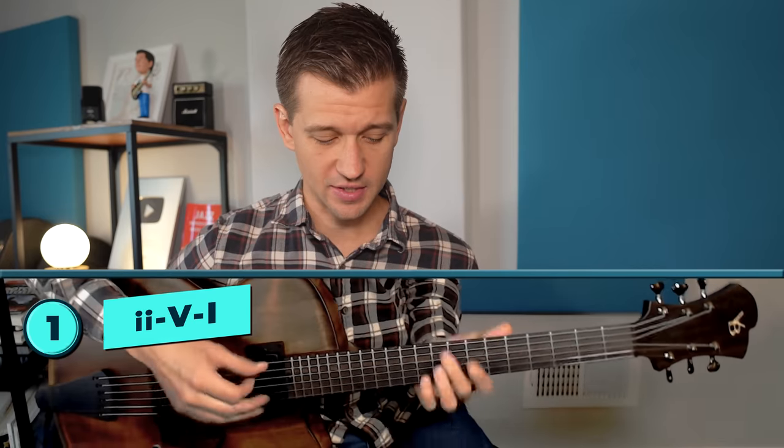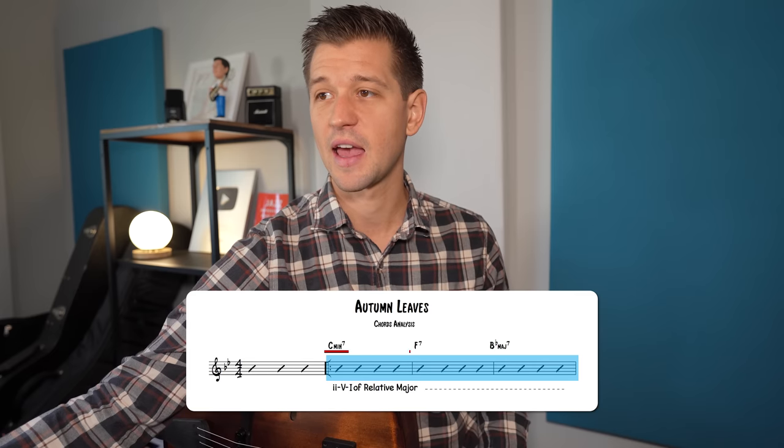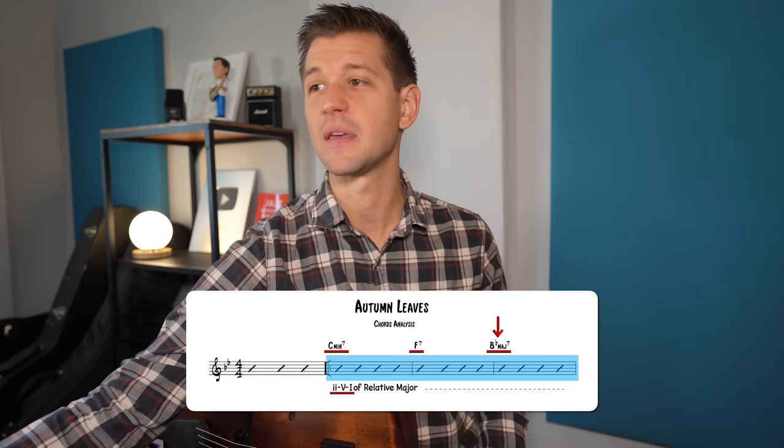The 2-5-1 chord progression sounds like this. A great example can be found in the jazz standard Autumn Leaves, where we have a C minor 7, F7, B flat major 7 — which is a 2-5-1 in the key of B flat major.